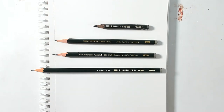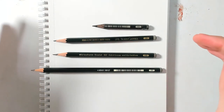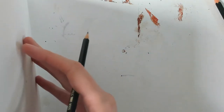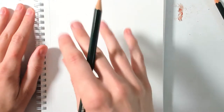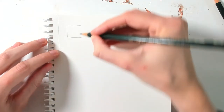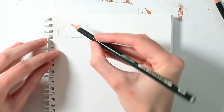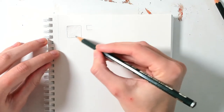I invite you to look at your pencils and choose four or five different ones and just play around with them. As I mentioned, I'm going to leave one page free at the beginning, so I'll start on the second page. For this exercise I'm just going to make some boxes — maybe an open one, a smaller one — and just see how my pencil behaves.